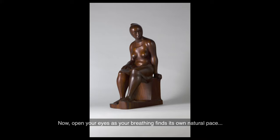Last time, breathe in and slowly breathe out. Now, open your eyes as your breathing finds its own natural pace and allow your gaze to wander over each image of this sculpture.